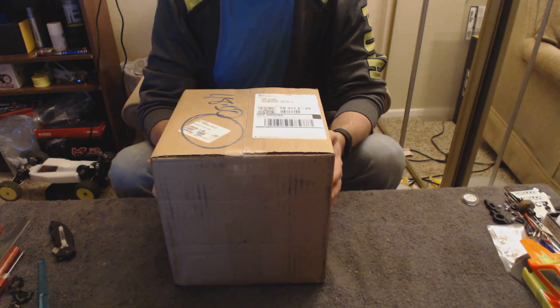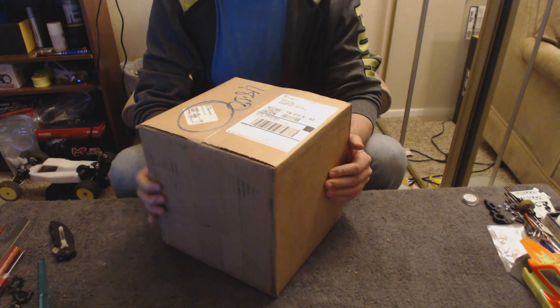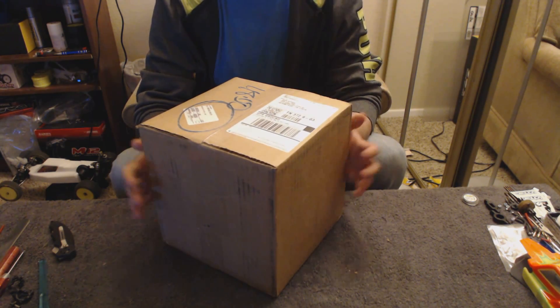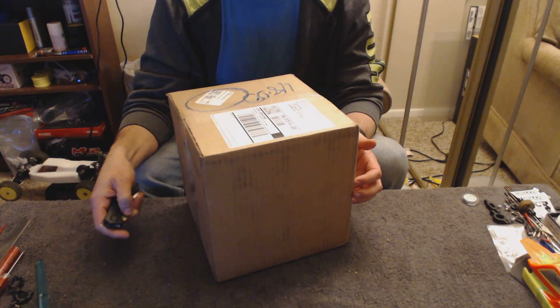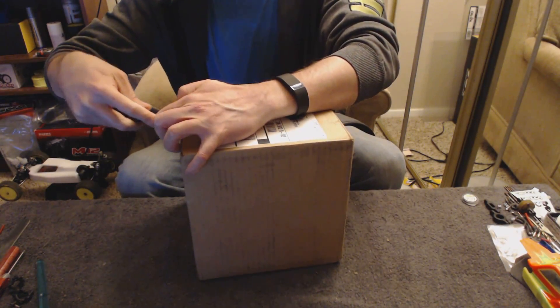Hello everyone, welcome. Unboxing the Micro 3D — what is it — the Micro 3D printer. I backed them on Kickstarter a while ago. I got a notification this weekend that it was in the mail and it showed up today. So we're going to open it up and take a look at it.